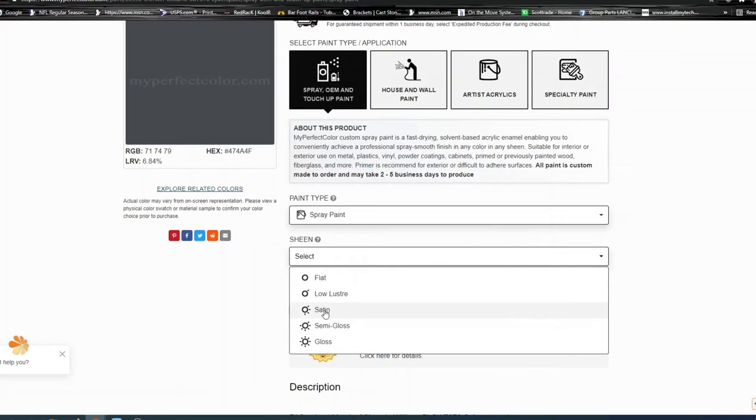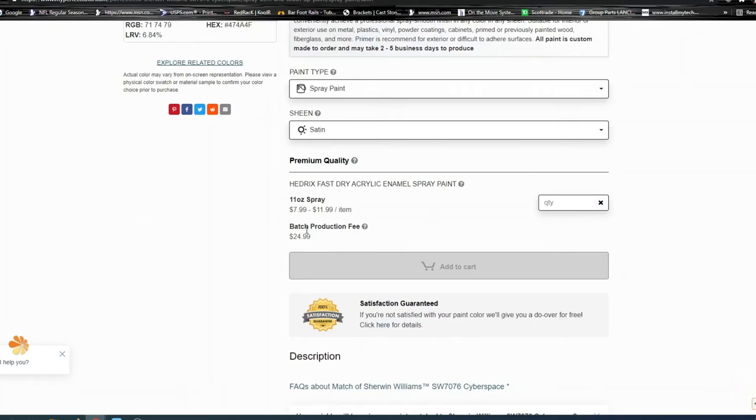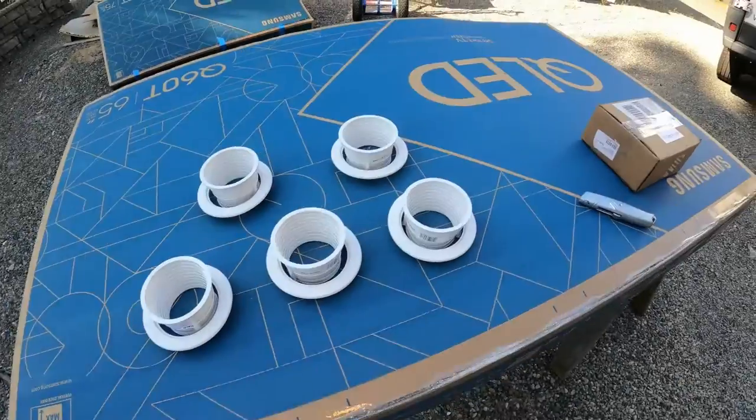For the sheen, you'll want to check again on the can. We used satin in our theater. You can see there's a production fee and a price per can, but this will give you a perfect match of your wall color paint and the easy ability to spray it out, as I'll show you in this video.